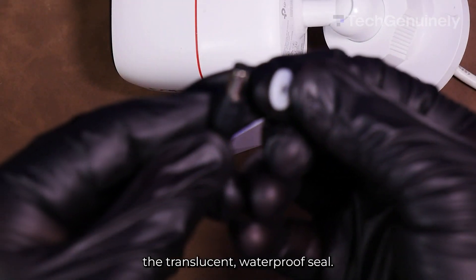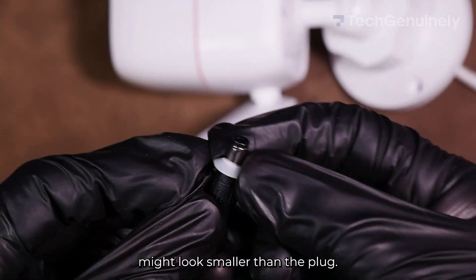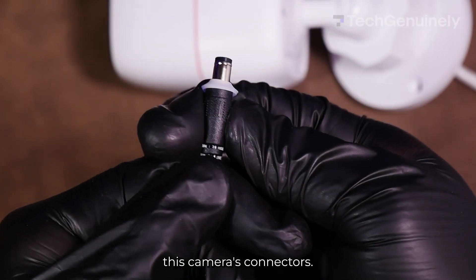And now for the power connectors. We only need one part: the translucent waterproof seal. Just slip it right on. Don't be afraid that the diameter might look smaller than the plug — remember, tight is good for waterproofing this camera's connectors.